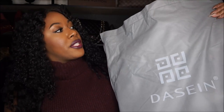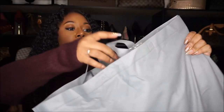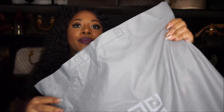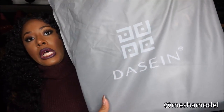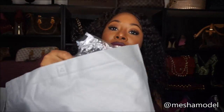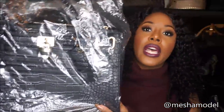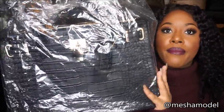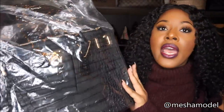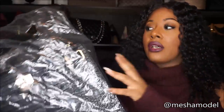This is how it came — just like this in a big dust bag, really really nice, almost like a large shopping bag with the brand logo on it. So let's look at this baby — we're seeing it together for the first time. The pictures on the website looked really really good, and I opted for it in black. This is the croc skin bag — faux croc, if you will.